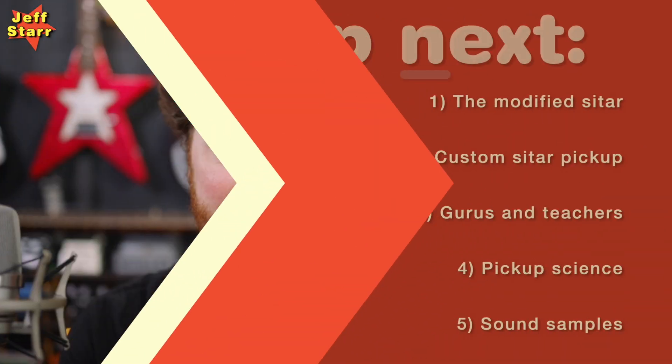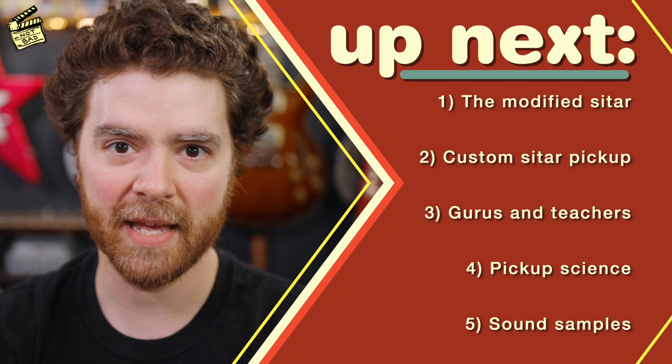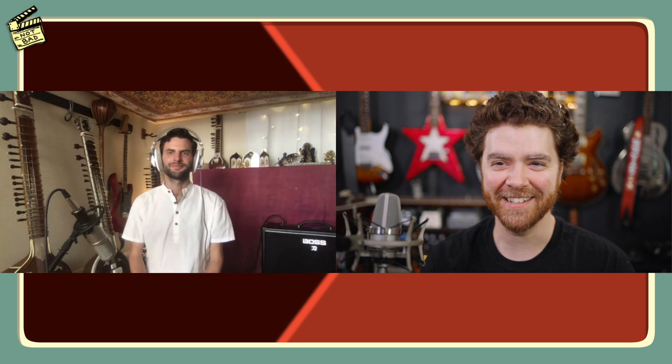The reason I wanted to have Will on for one of these interviews is because he's done something very interesting: he spent several years developing a pickup system for a sitar. Tell us about this pickup system and how it's different from transducer systems that sit underneath the bridge or are sold by other retailers.